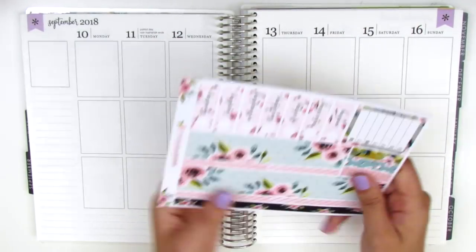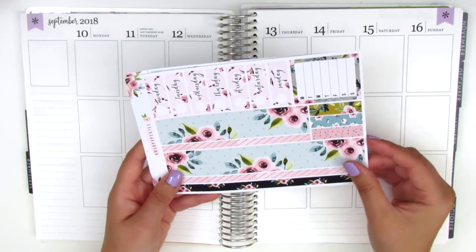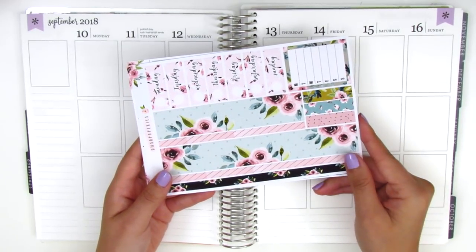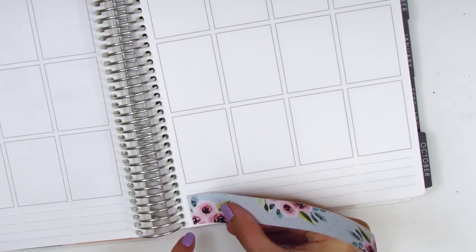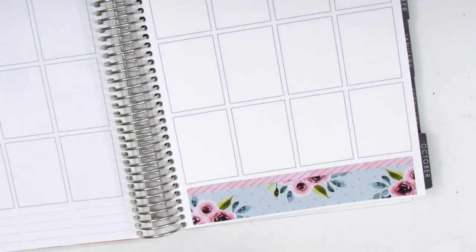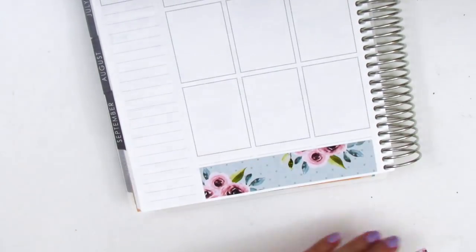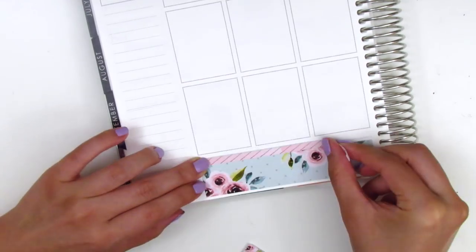I start as usual by placing down my bottom washi, which is this really beautiful mint color. For this week I decided to layer the two strips that came in the kit — the mint color one on the bottom and then the pink one right on top. They fit really nicely in that space.